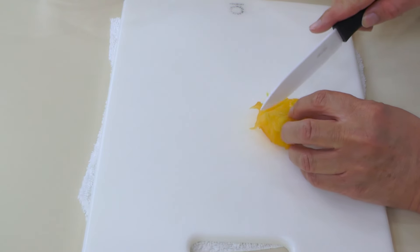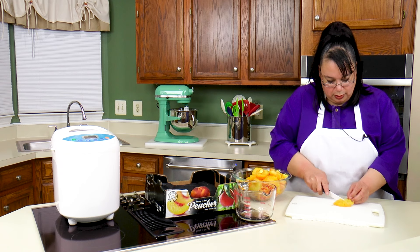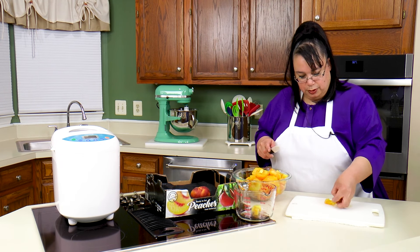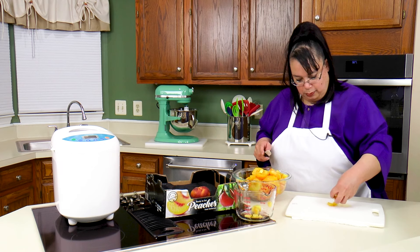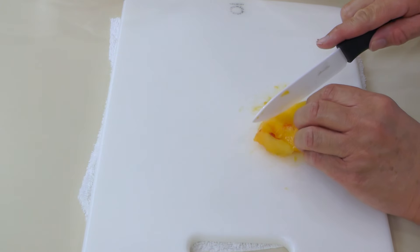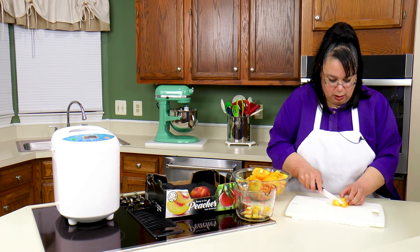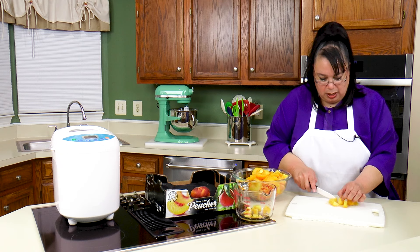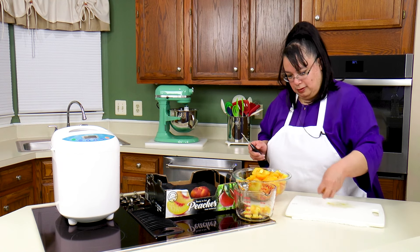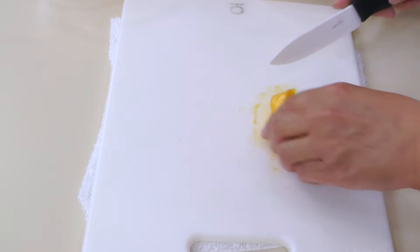So we're going to just cut our peaches into pieces like that. These will cook down, but you just make them the size you want them. If they're really ripe like these are, they're going to cook way down. We have quite a bit here. The remaining ones I'm going to throw in a bag and freeze them, and I'll probably use them for a peach cobbler later in the week. Keep your fingers crossed — you might see a video if I perfect my peach cobbler recipe.